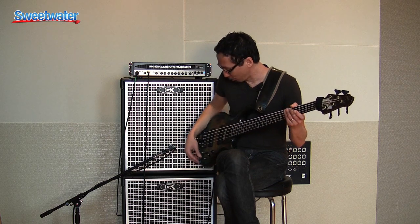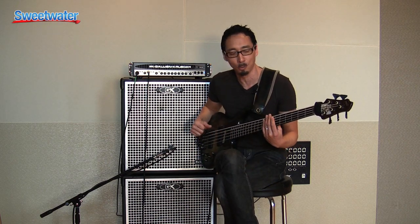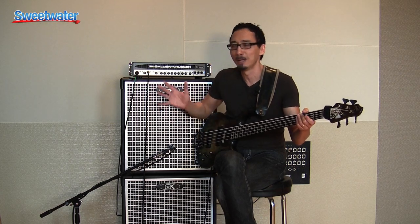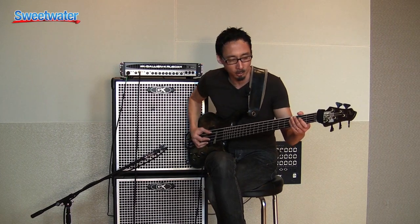Obviously, Sweetwater's an amazing shop. So let me just play you something real quick in closing that'll demonstrate the qualities of the amp. There's a tune of mine from my 'Pondering the Sushi' CD called 'Blessed,' and it has a bunch of different techniques, so it'll give you a good idea tonally of what the GK stuff is all about. I hope you enjoy this.